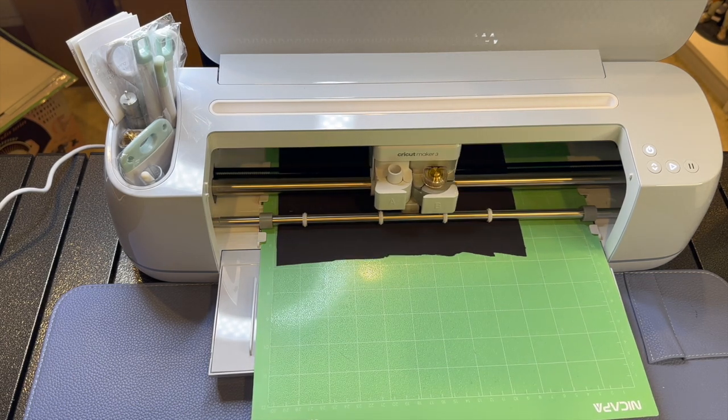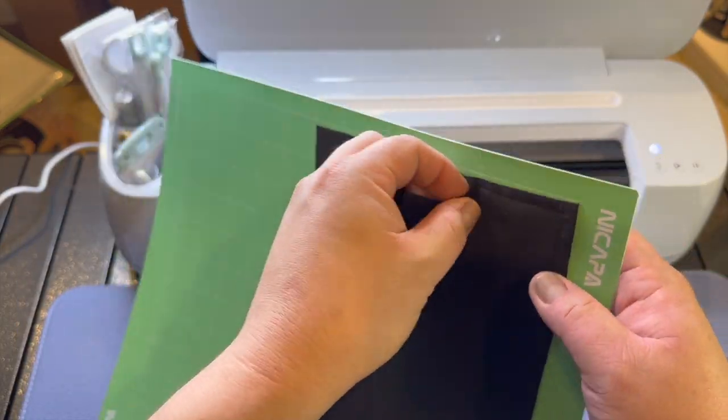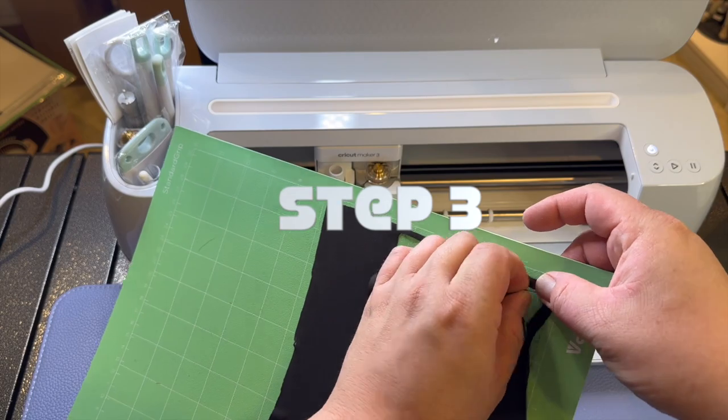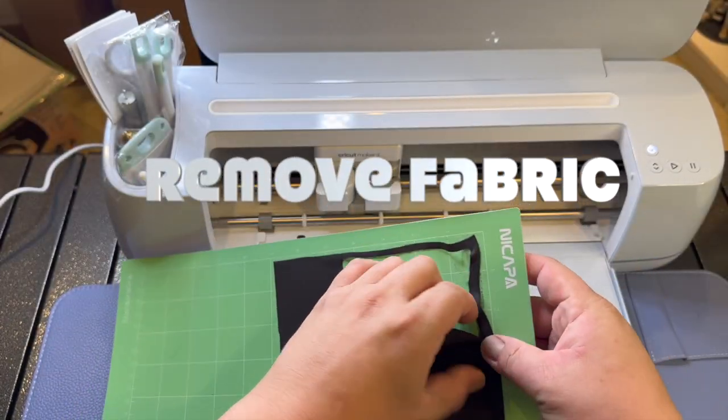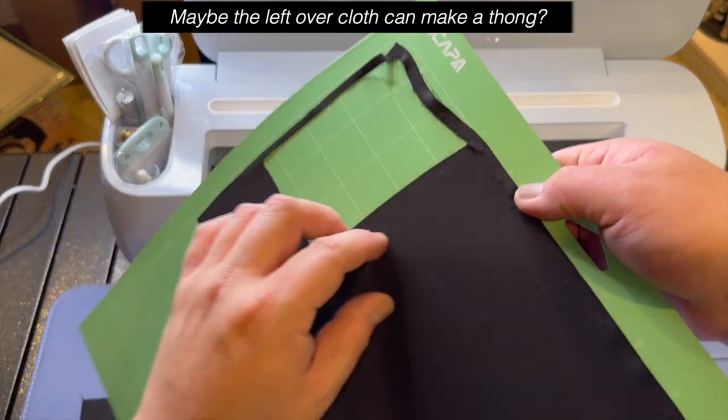You can also use the printed template and cut out the base kama parts just like Chad did, but with the Cricut templates it will be a perfect cut every time. Here's the blade you need for the Cricut to cut fabric. Steve pulls it off the mat and it's a perfect cut — if you want to make a lot of these, this is the best way to get an even, beautiful cut.